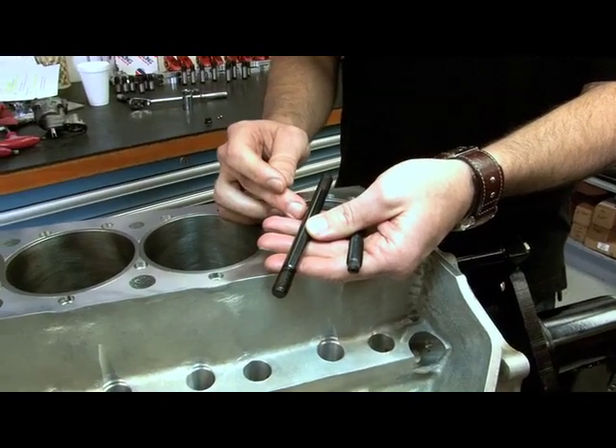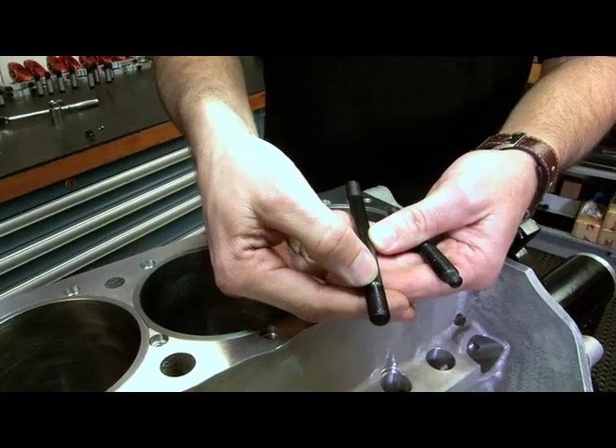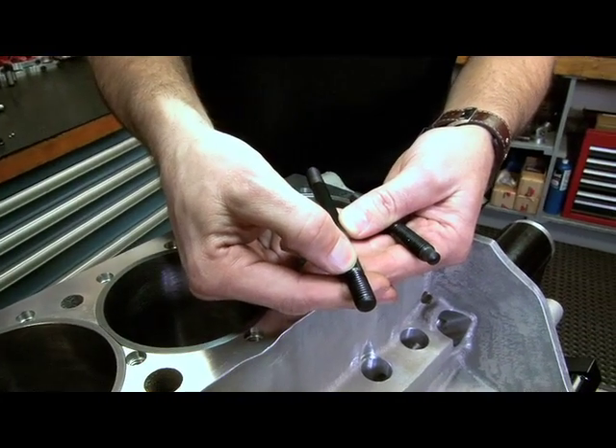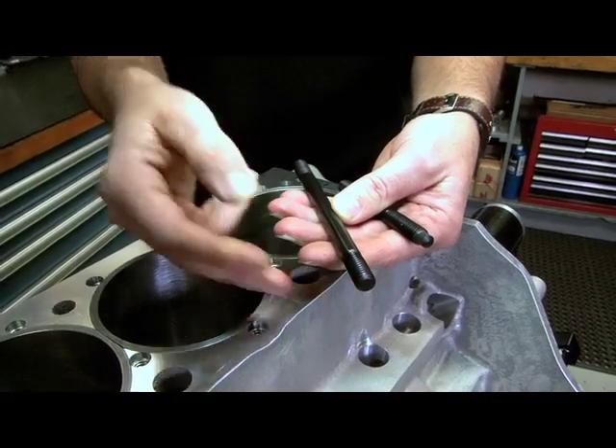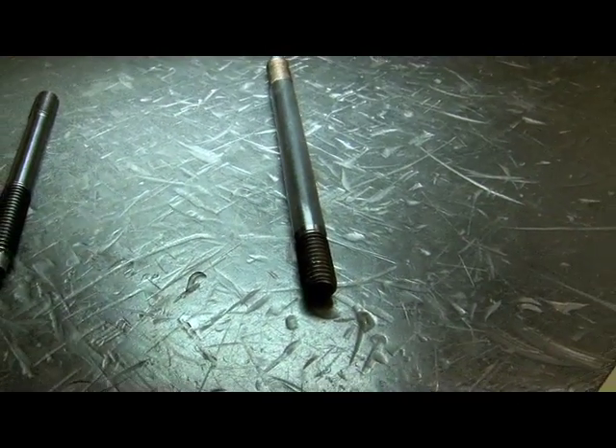Here's one that would go on an iron block — pretty conventional. What I'd do is run this down and start to bottom this shoulder on my first threads. You want to be careful, because you can bend that first thread down. So this is just going to go down snug, and on iron that's okay.